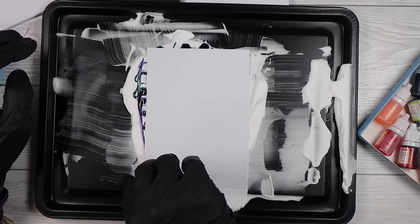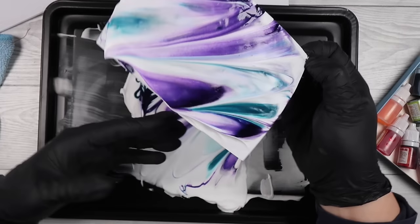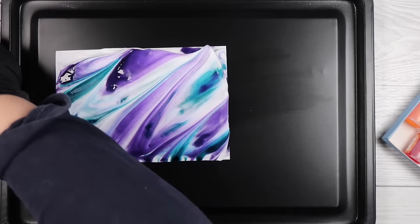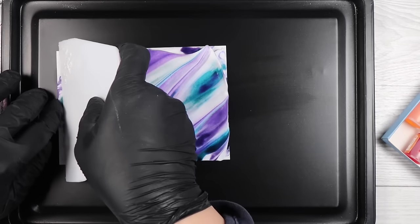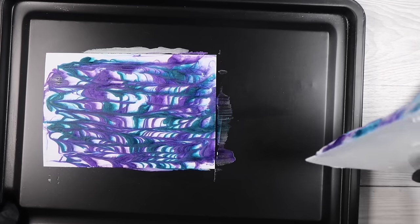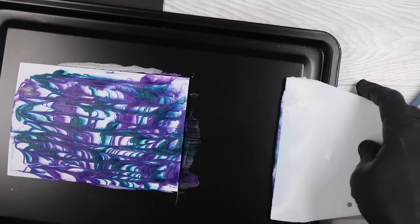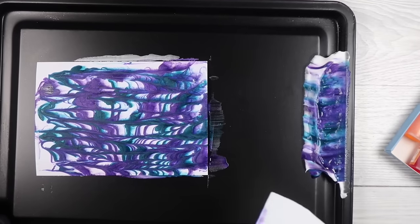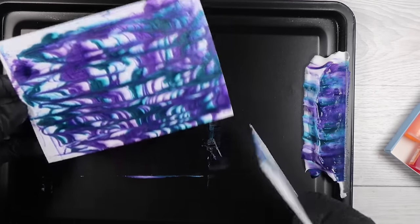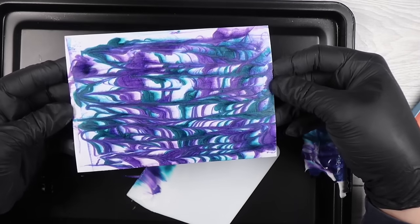We're going for that really fun unique marble effect. Now when you pull it up it's a hot mess and you're like, what do I do with this? This is where that little plastic tool comes in handy or your ruler — you're just going to scrape it off and you're left with this gorgeous pattern. It looks a bit blurry at first but it does get clearer as it dries, and you'll get this beautiful pattern on your background.